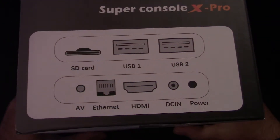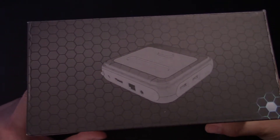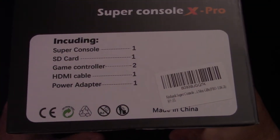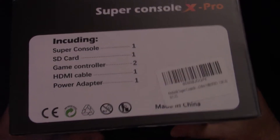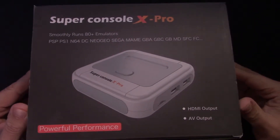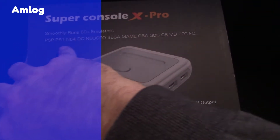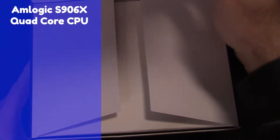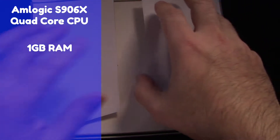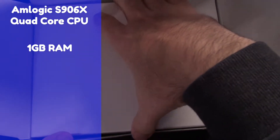I actually picked this up as a Black Friday deal on Amazon, and I'm not keeping this device — I'm giving it to my brother for Christmas. It's an interesting little console that runs an Amlogic S905X quad-core CPU with about one gigabyte of RAM, which is a little underpowered by today's standards.